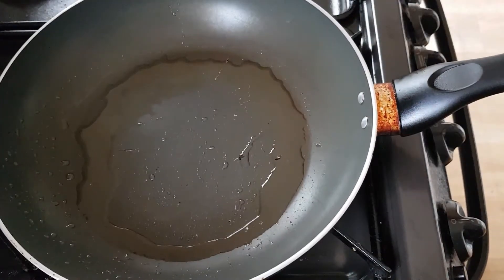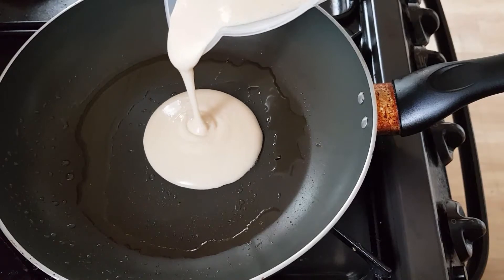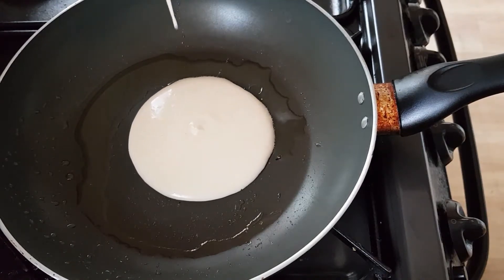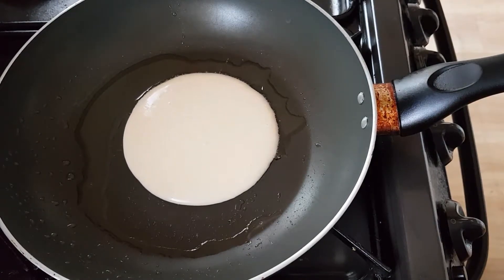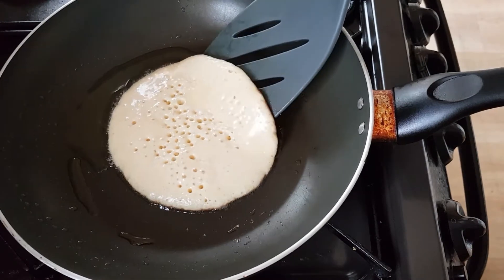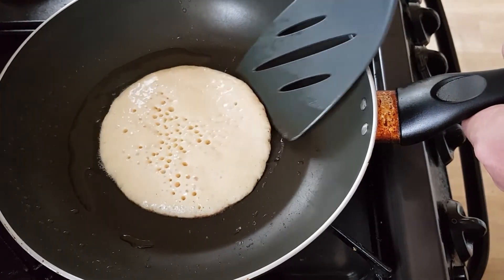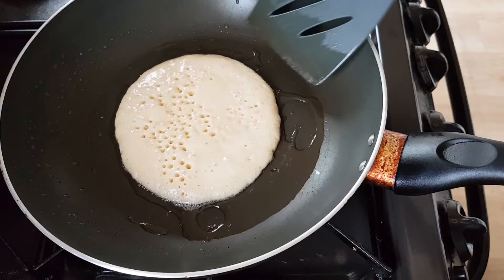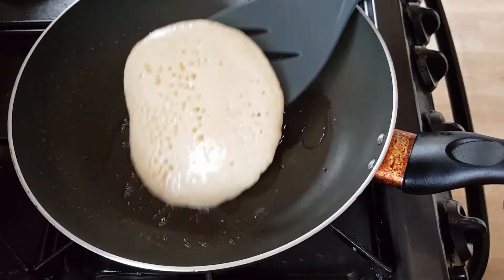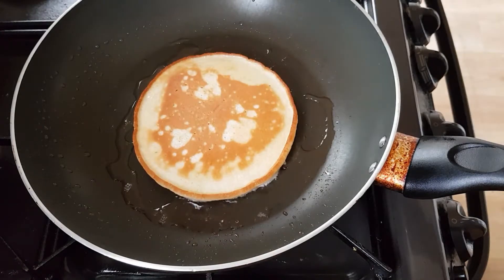Once your pan's hot enough, tip in some of the batter — that's where the jug comes in handy. You don't want too much in there. What we've been waiting for is for the top to start bubbling. If you flip them over too early you'll find that you'll splatter batter everywhere.